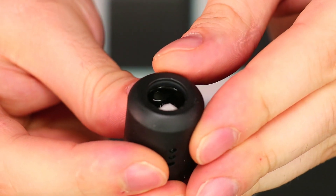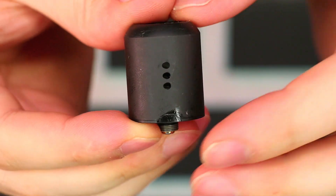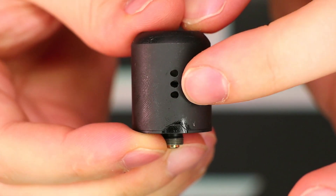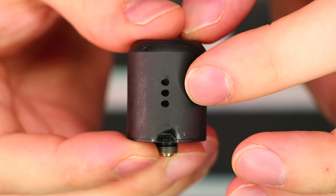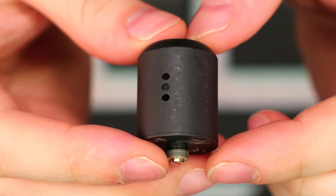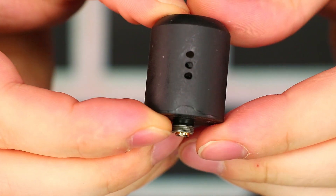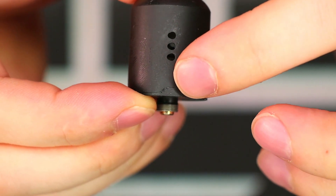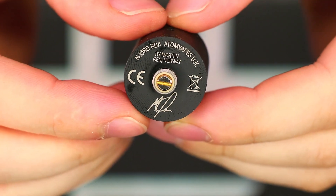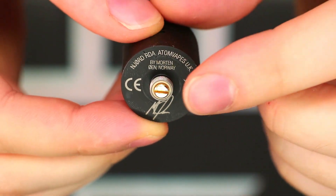It has a nice chunky O-ring on the inside lip of the top cap section. Around the outside of the barrel you can see the triple airflow design, and if you look really closely, these holes are slightly oblong — not sure if that was intentional. It's sort of a sideways teardrop shape. I like the dome top cap; it looks really nice and classy from the outside. There's a little locking mechanism so that when you place your cap on top, your airflow is lined up every single time, which is a nice touch. On the bottom we have all the engravings, Morton Owen's signature, the Njord RDA, Adam Vapes UK, and the gold-plated 510 pin.